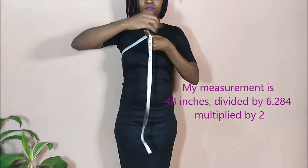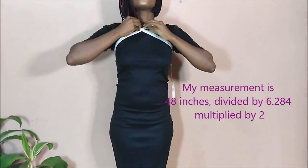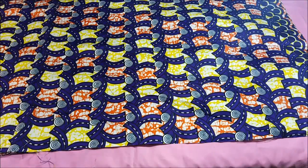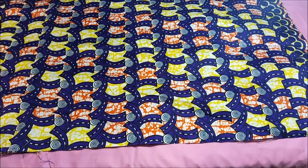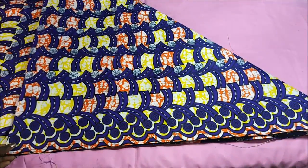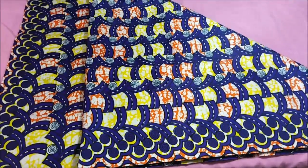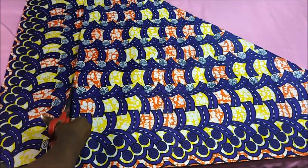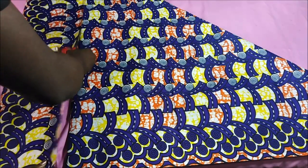The first thing I did was take my measurements. Then I took out my fabric and laid it onto a flat surface. I took one corner and folded it into a triangle, then cut the excess fabric. This fabric is about two yards, folded in half.